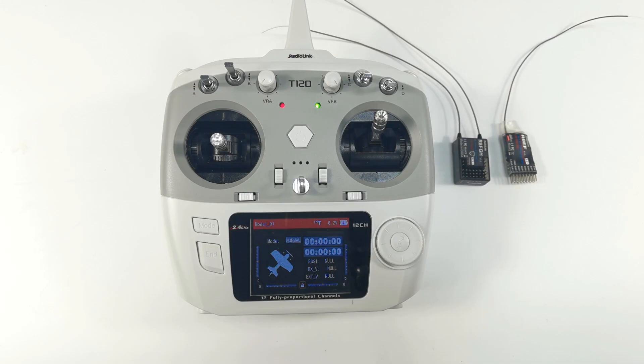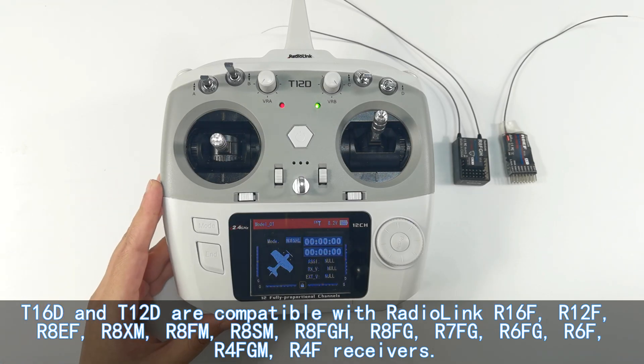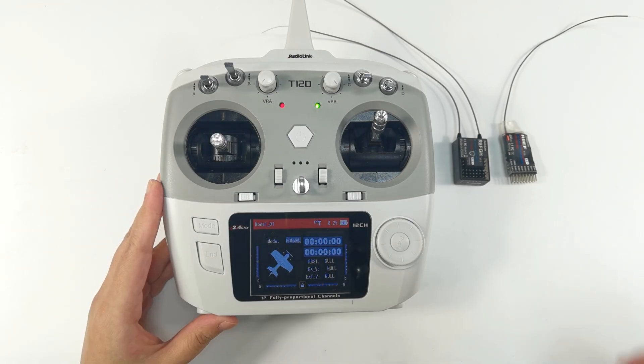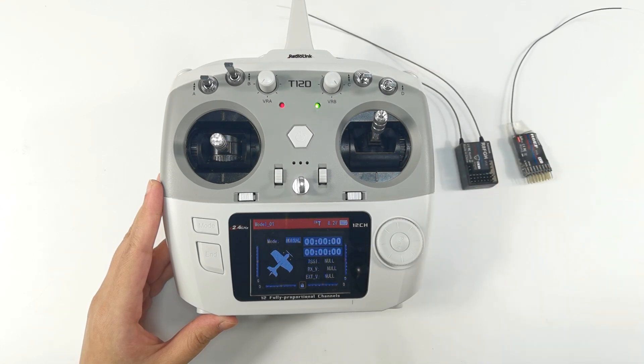Hi everyone. Today I am going to introduce how to bind different receivers to T16D and T12D. T16D comes with R16F receiver, and T12D comes with R12F receiver. They are bound by default, but T16D and T12D are compatible with many RedLink receivers, which are shown on the screen. I'll take T12D as the transmitter example, and R8EF and R8FGH as receiver examples. The binding steps are similar for all compatible receivers.